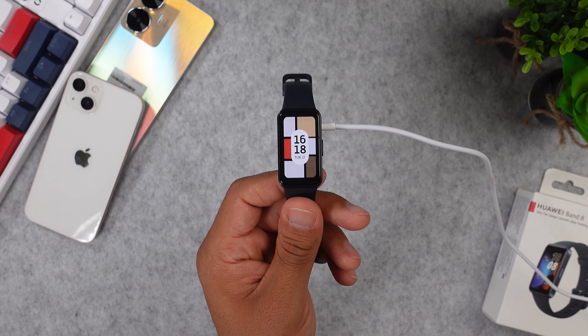The Huawei Band 8 is a square watch with curvy edges, and the black bezels around the display aren't even that chunky. On the side of the watch, we get one physical button that takes us to the app menu and back, and we have a silicone strap with a quick release feature. The Huawei Band 8 is available in a few different colors — all black, pink, green, and orange. Last but not least, this one is water-resistant up to 5ATM, and it is compatible with iOS and Android smartphones.